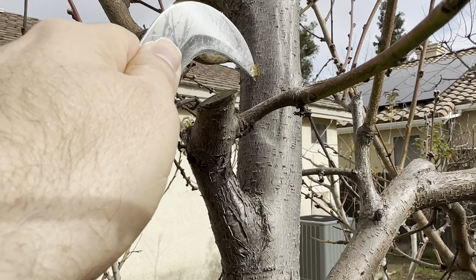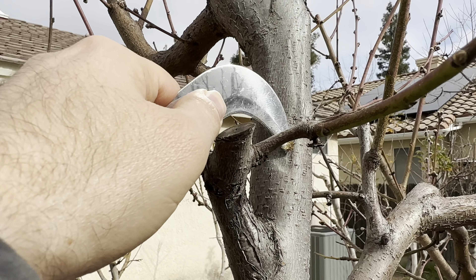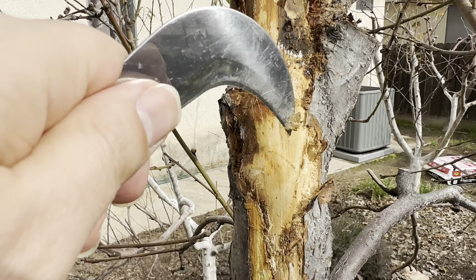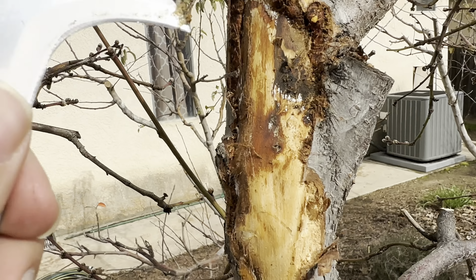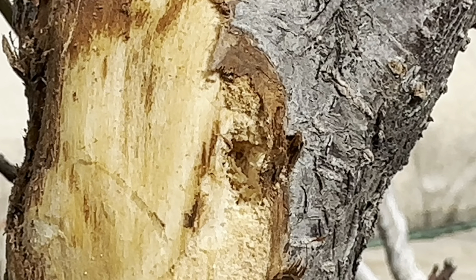I don't think there's any borer right there. So with this one, you want to get this off if there's a cut on top — this flat cambium layer, dead area. If there's a cut up top, this becomes a pocket for water, and it grew mildew under the bark.